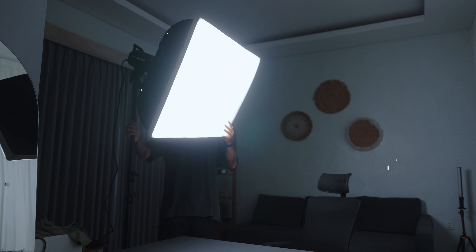The key light is the main light that lights your subject. As you can see right now, it's all dark. So let's turn on the key light. Here we go.